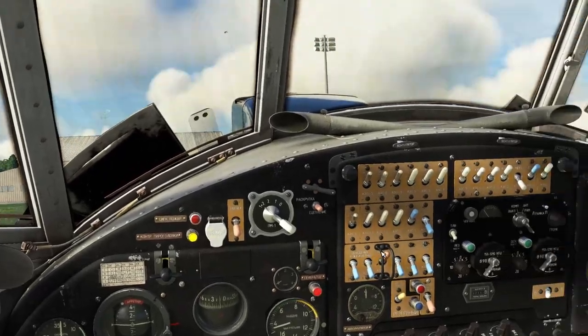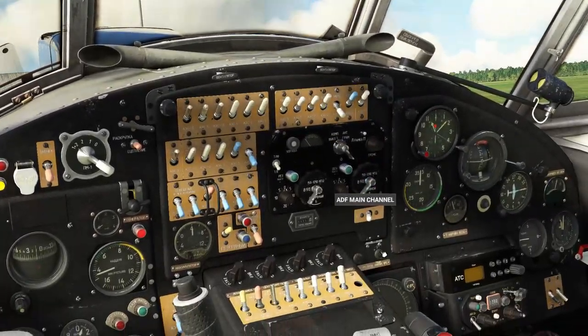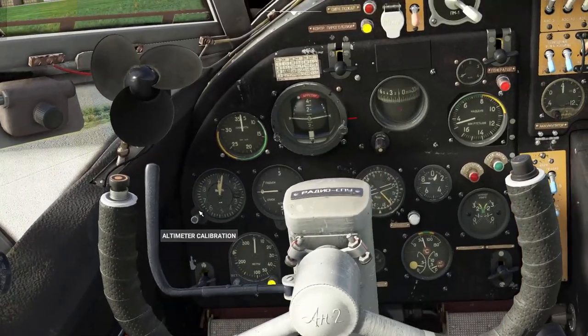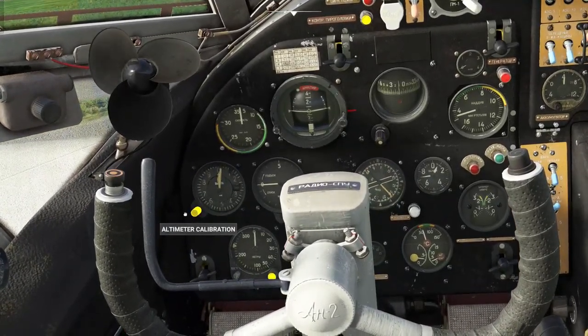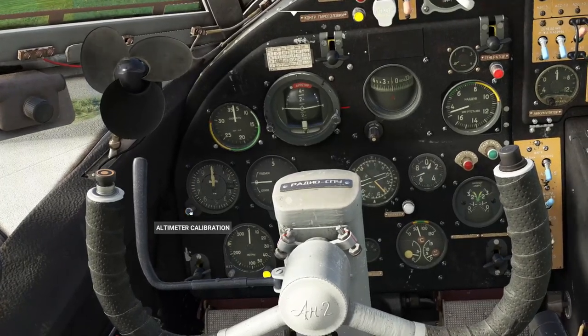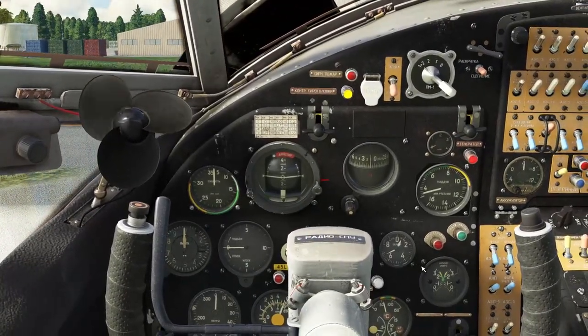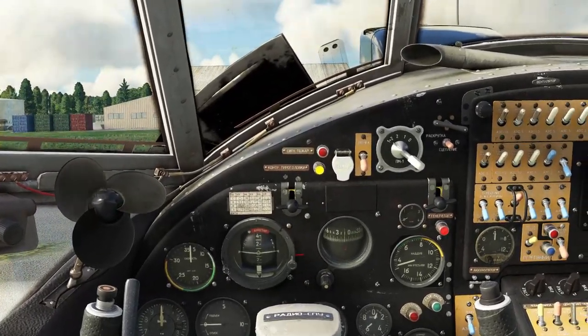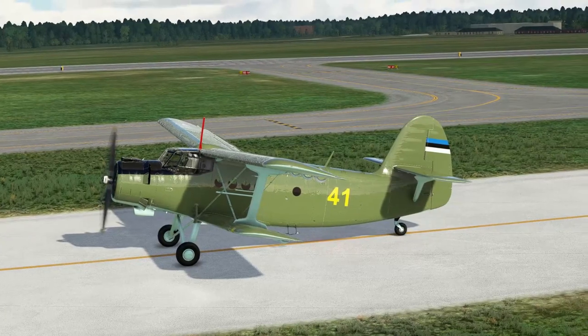And we are good to go. We're just going to zero out our altimeter here for ground level. I'm in Estonia at the moment, flying in the colours of the Estonian Air Force, from Amory.